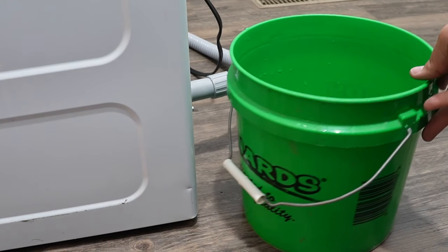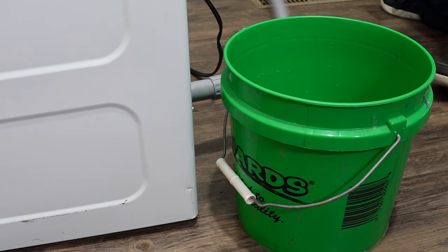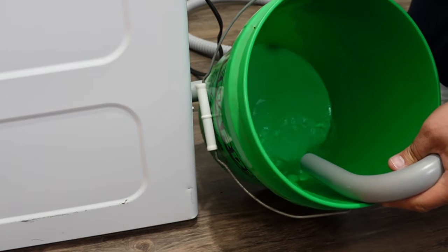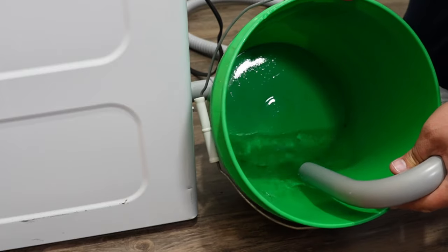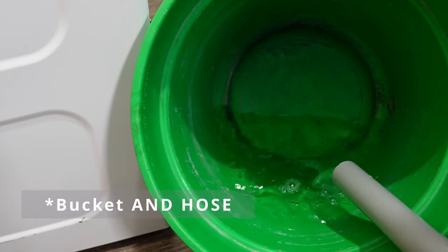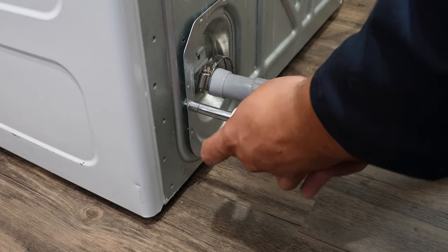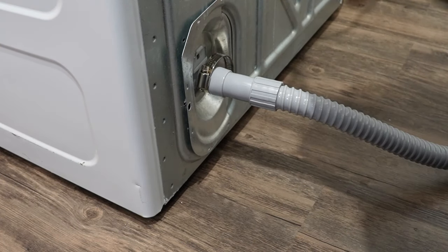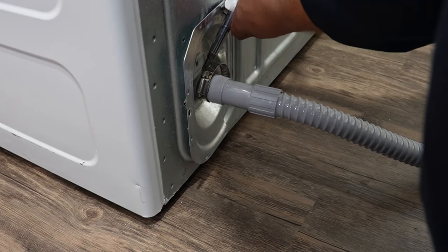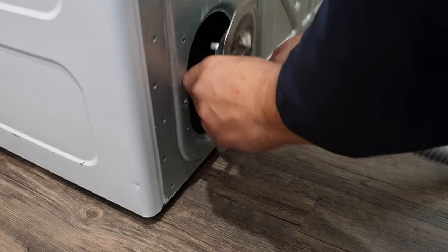If reaching in with your hand is too hard, a second option is to work from the bottom. First, drain the tub of water so you don't get residual water — put the drain hose in a bucket and gravity will force most of the water out as long as the bucket is lower than the water level. Once drained, unscrew the metal plate that holds the washer drain hose in place. Use a screwdriver to loosen the drain hose clamp screw, or use slip-jaw pliers to remove the hose clip.